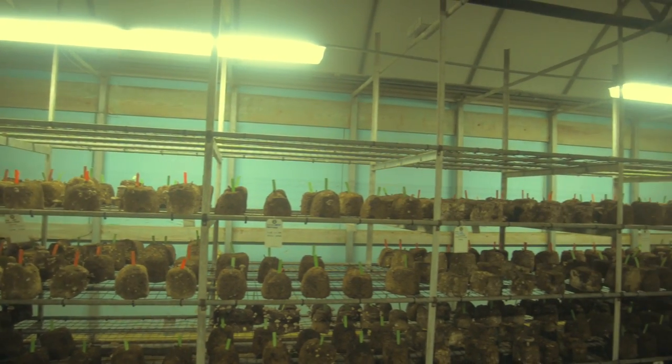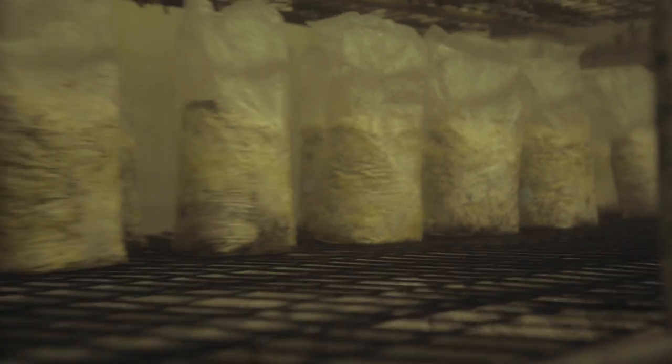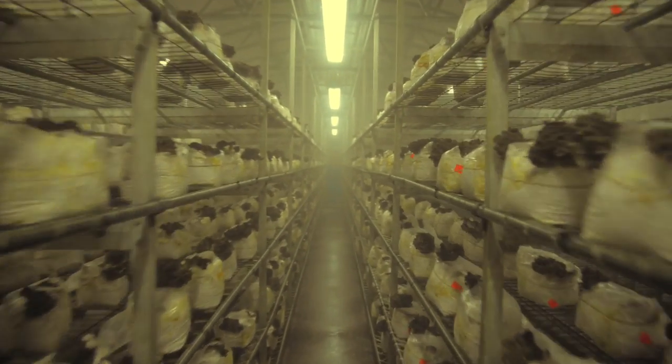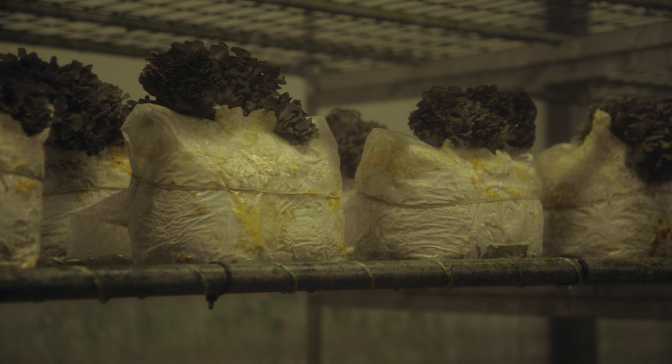While all the sawdust based mushrooms use the same substrate, the production time is different. Maitake, or hen of the woods, has a 30 day spawn run. The top is then removed and 35 days later the mushroom is harvested. Each log produces one or two mushroom clusters and then it's recycled.